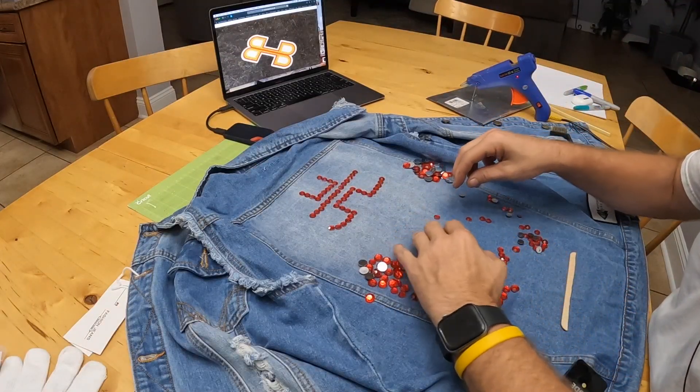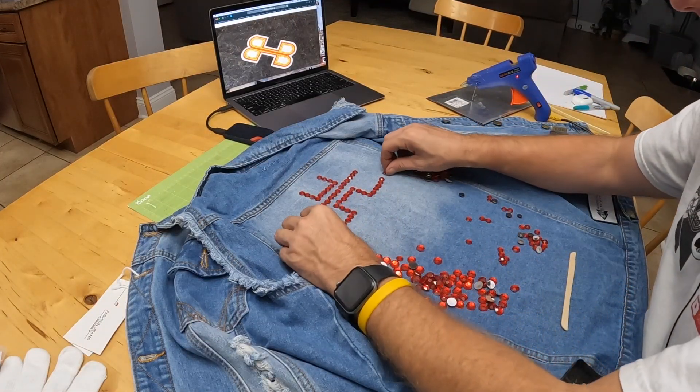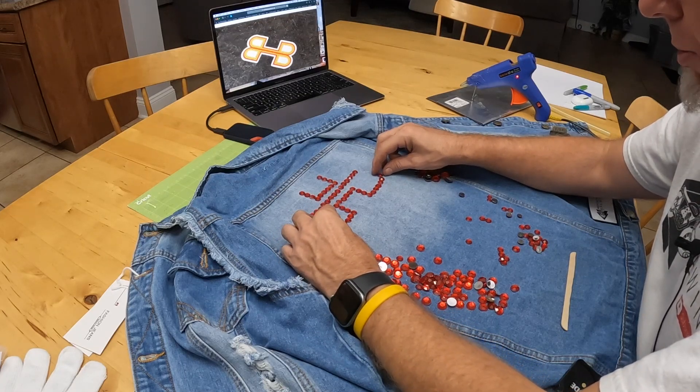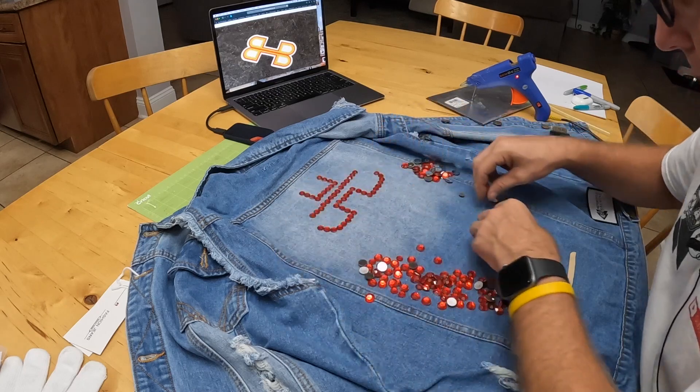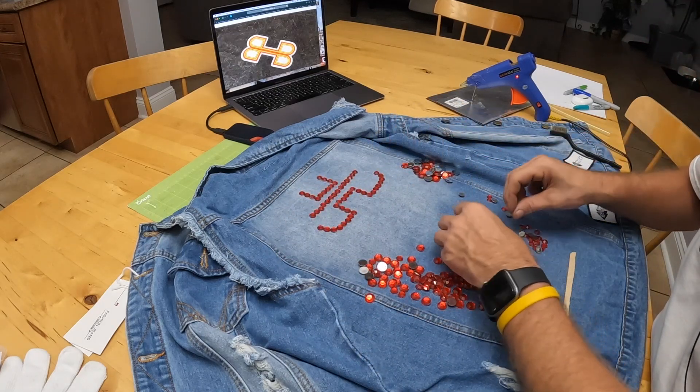Contrary to popular belief, I've never done anything like this before, but I'm just trying to lay out these guys as evenly as possible.